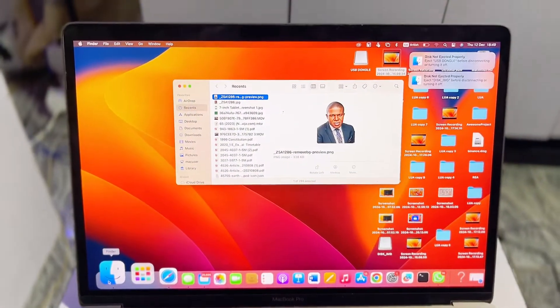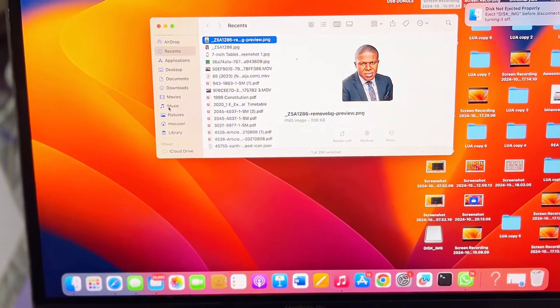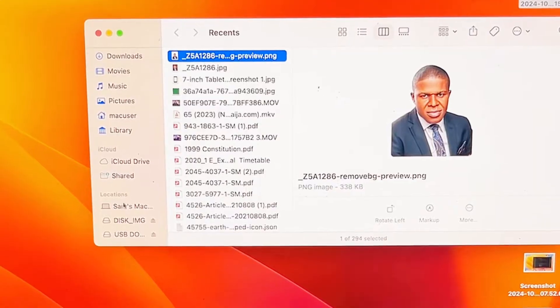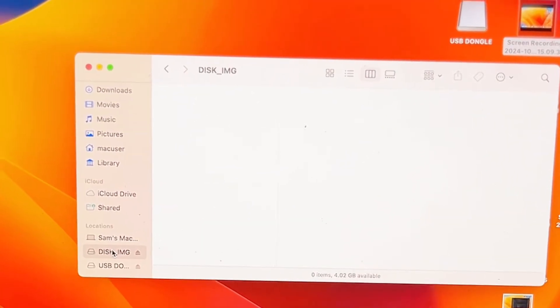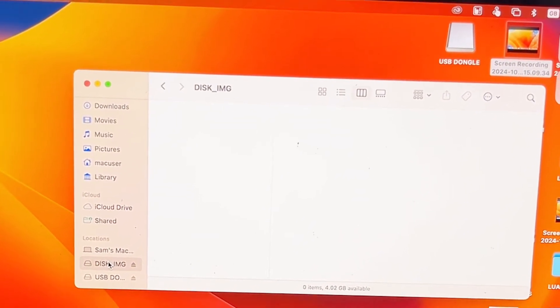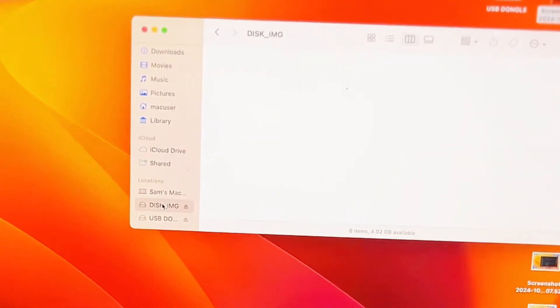If you're using a Windows laptop, all you need to do is find your connected USB drive — in my case this is it over here. Right-click on it and you'll see the option to format the USB drive. Go ahead and select Format, then choose MS-DOS FAT32.